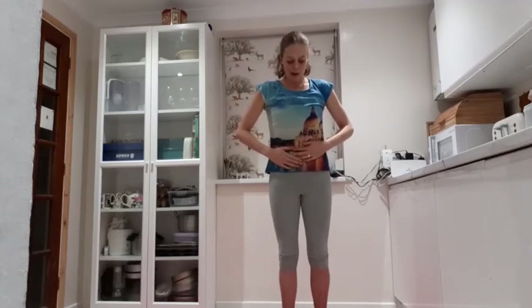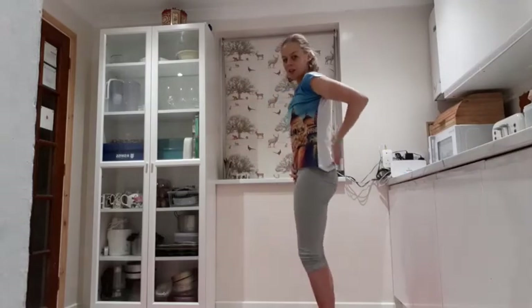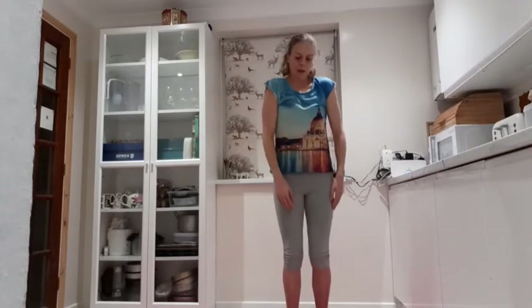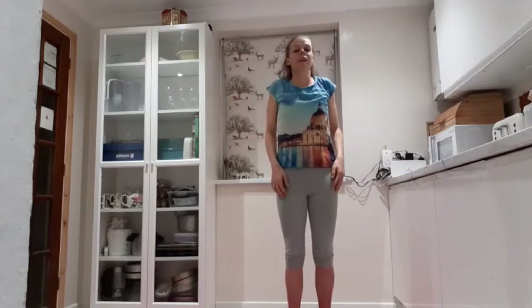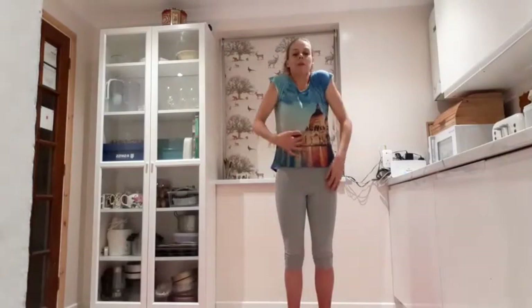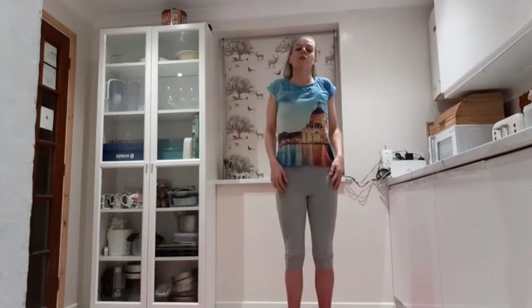Pull in your tummy muscles — we've still got them — so pelvic floor and your transverse abdominus. Pull your tummy button back towards your spine, tuck your tailbone in slightly, and then we're just going to go to the shoulders. Draw the shoulders up to the ears and circle them back. Just notice as you lift the shoulders what's happening with the tummy muscles, so check you're still drawing in the tummy muscles as you lift the shoulders.